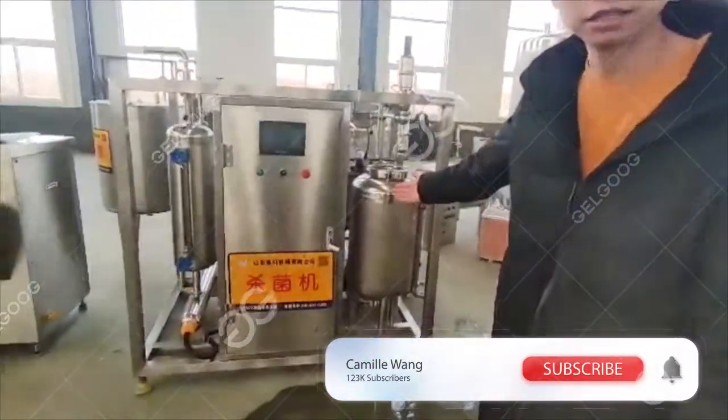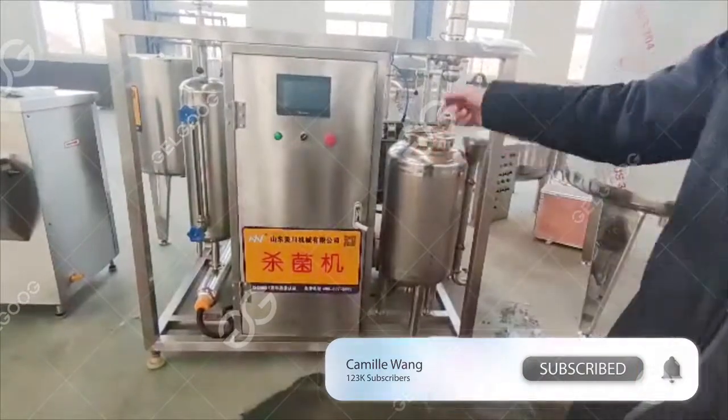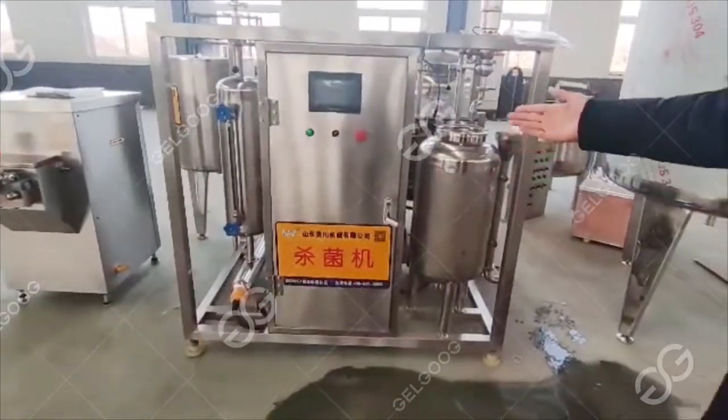Let's take a look at this. It's a plate-type sterilizer with a pasteurization capacity of 500 liters. This is a fully automatic machine, including the home organizer next to it. These two units are used together in continuous production.